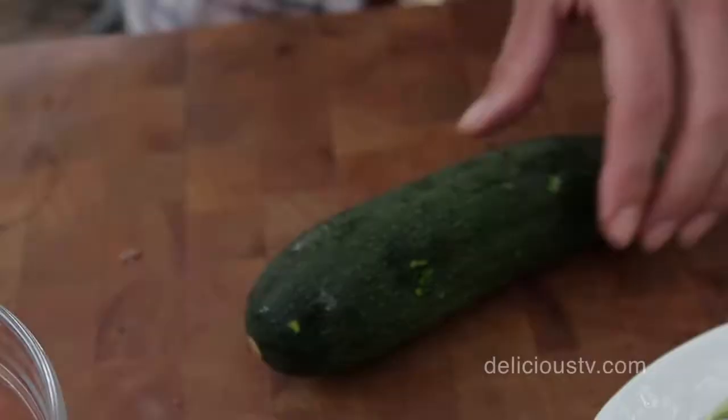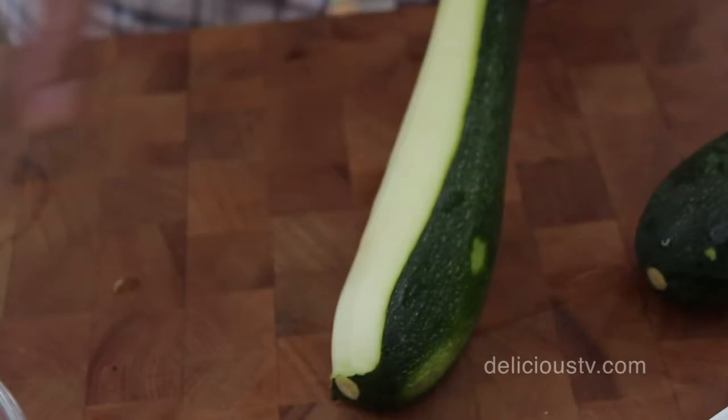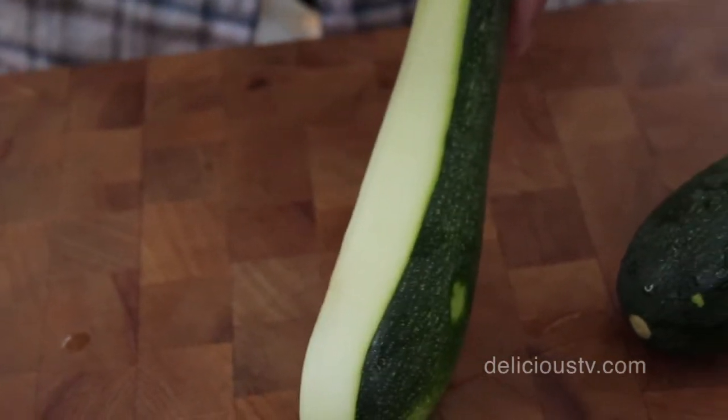For this recipe, you're going to need about one medium-sized zucchini — not the big end-of-summer giant baseball bat size, but a medium-sized zucchini, which will be about 10 inches long per person. I'm just using a simple vegetable peeler. I think it's a lot easier than a mandolin and pretty likely you're going to have one of these in your drawer.